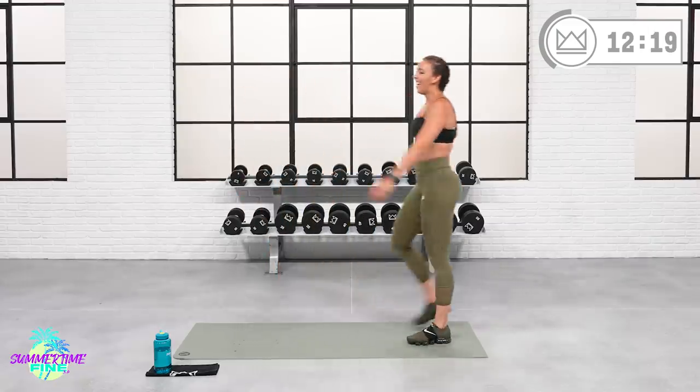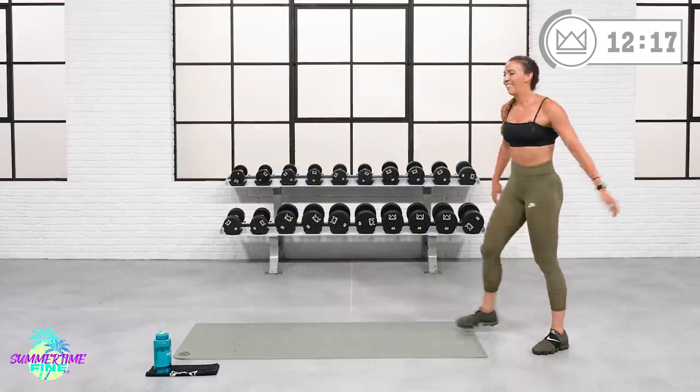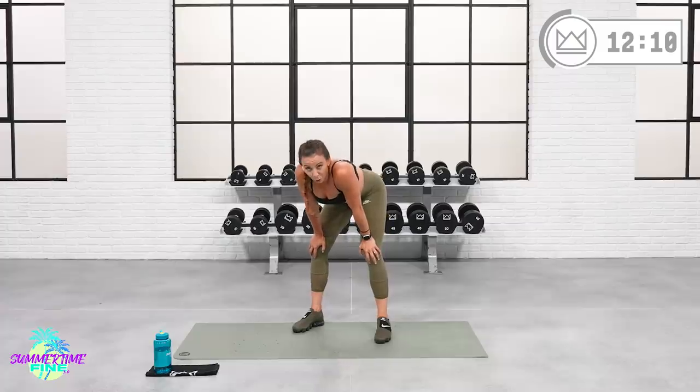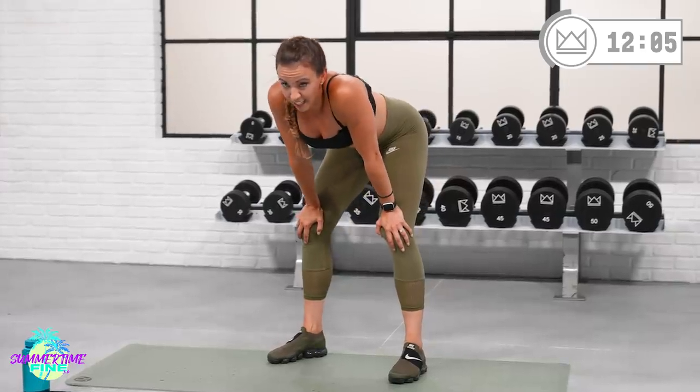Use your arms as you bring your left leg forward — right arm comes up with it. Five, two, one — and rest. Last little bit of cardio here, then we move on to your core finisher. You've been using your core the whole time, but we're going to isolate it at the end.